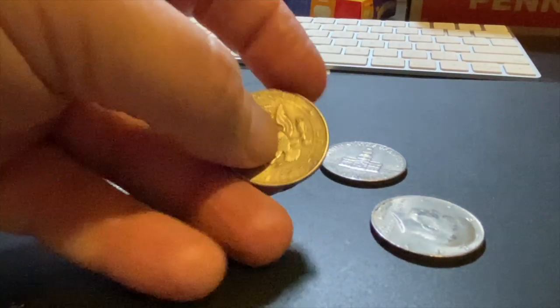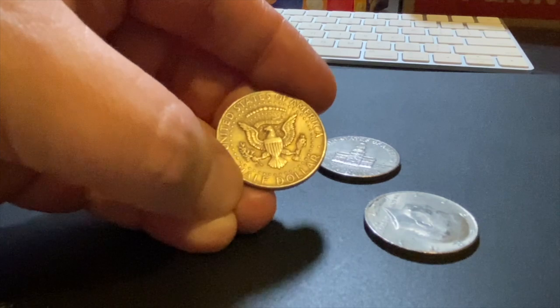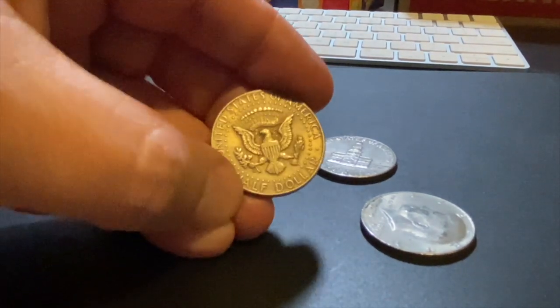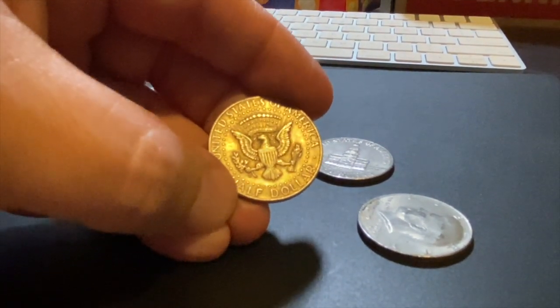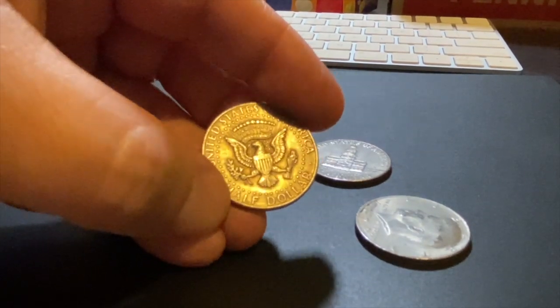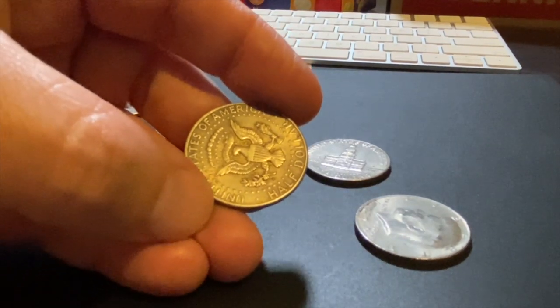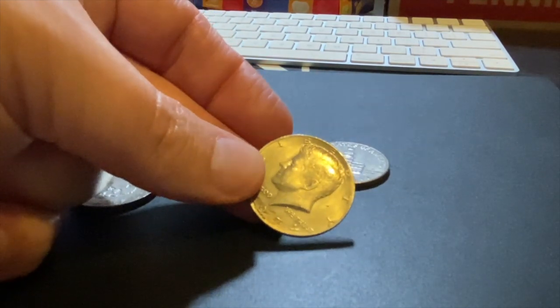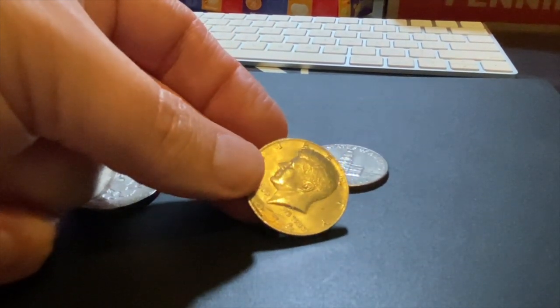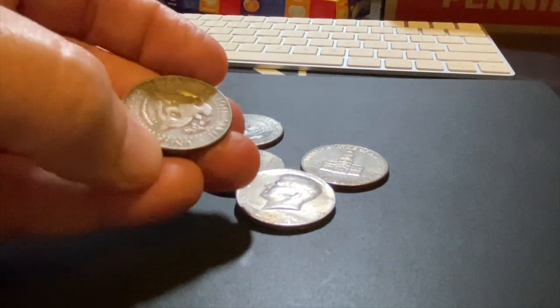We've actually found several of these throughout our coin roll hunting history — I believe we've found about two, maybe three of them. Usually they are double-sided tails, so we have a tail on one side and a tail on the other, but you can also find ones that are double-sided heads, and I believe we have found one of the double-sided heads.